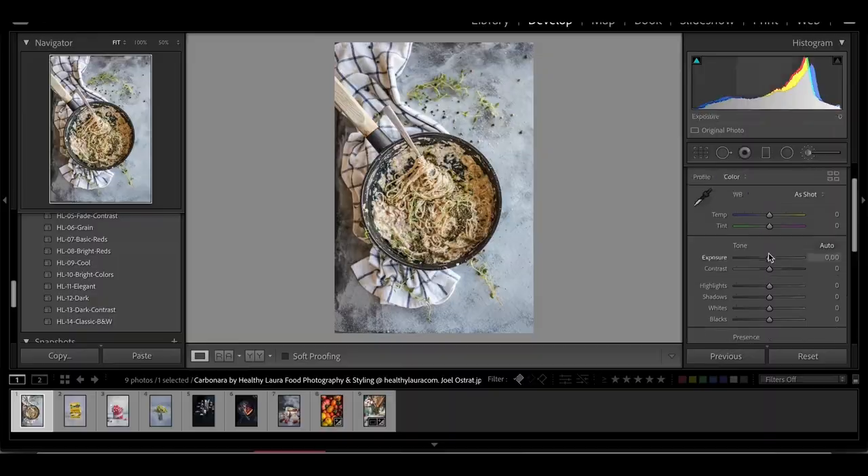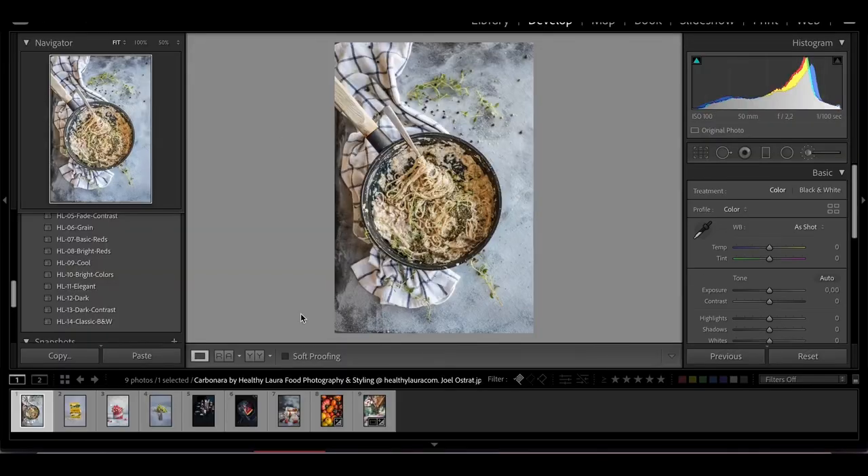Today you're gonna see footage which is super old. This video is a perfect example that if you have limited resources — for example you're a content creator, a food blogger — and you just want to make something out of nothing, then this is a good example of using up the resources you have.